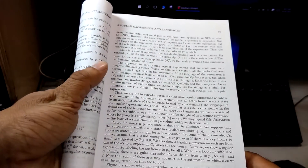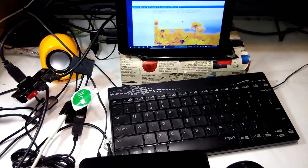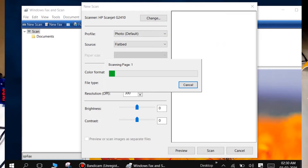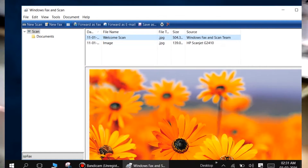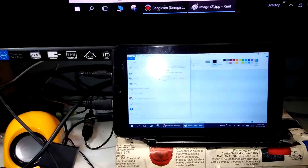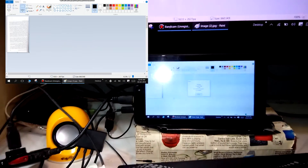Now I'm going to scan the page and print it using this tablet. Now I'm going to print this image on my printer using this tablet — file, print.